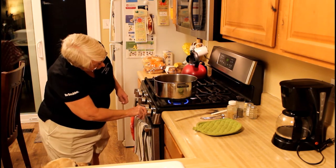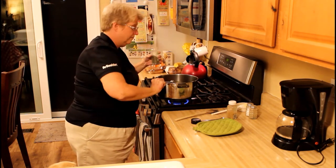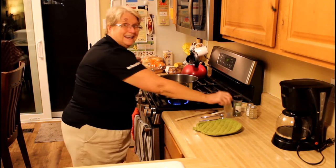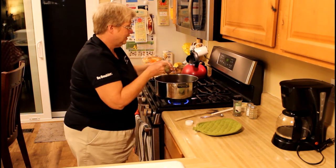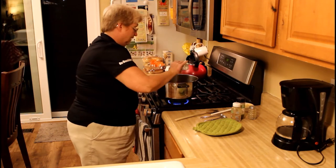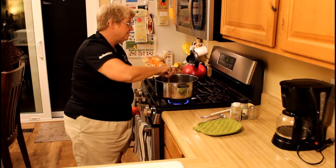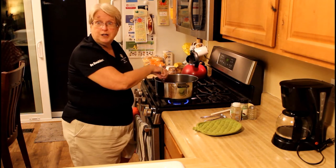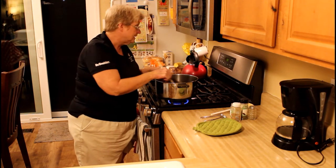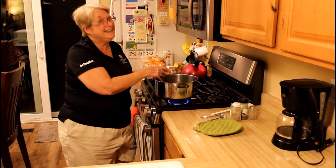Now we're going to start simmering the sauce and add a heaping half teaspoon of Mexican-style oregano — you can use regular oregano as well, but I like the Mexican style, which we can get at local grocery stores. We're also going to add a teaspoon of chicken bouillon and just a little bit of salt. We'll bring it to a simmer for 10 to 15 minutes, then the sauce is ready. You can make the chili right away or store it in a covered container in the fridge overnight — we'll finish making our chili tomorrow on game day.